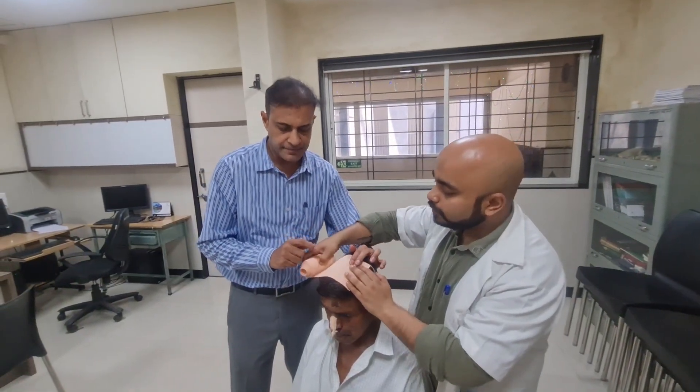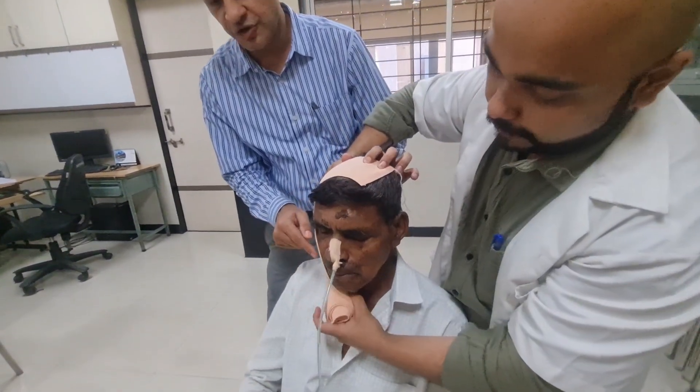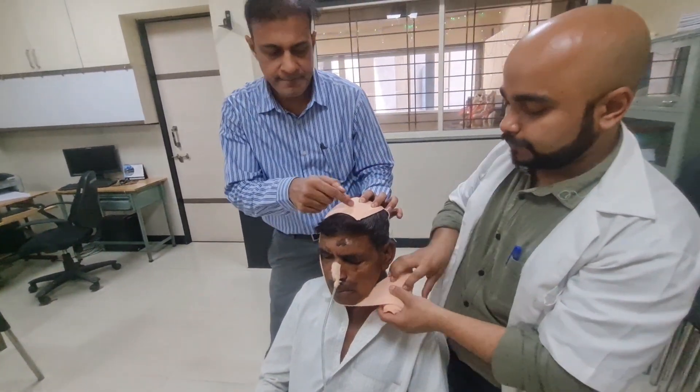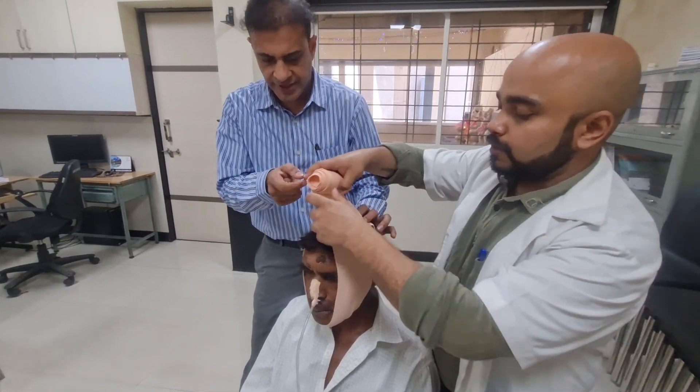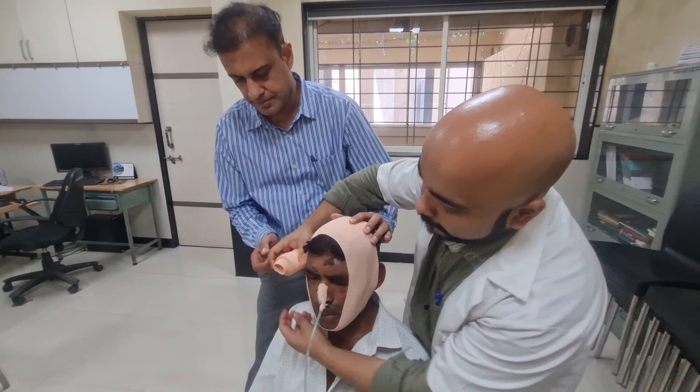The first step is to take the crepe bandage and roll it around the chin of the patient. It goes around — we can take one or two rounds. I am taking two loops to get better pressure.